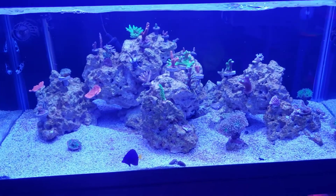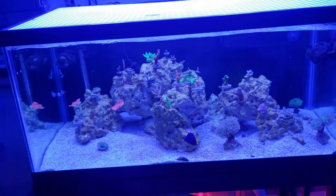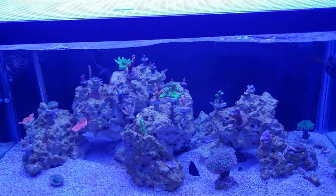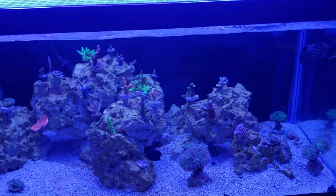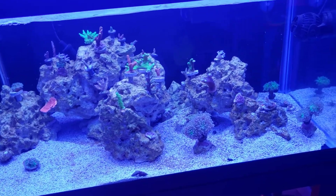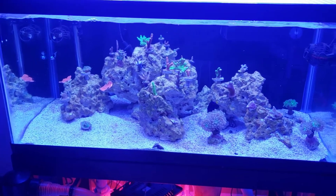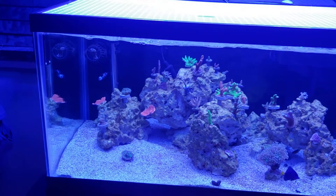I haven't tried 7 yet, but the lowest I put them down to was 8.0 and they were still doing good, but the color wasn't really popping. So I boosted it back up to 8.4 or 8.5 and the color came right back up — that's what they want. I haven't reached 9 yet because I don't think my corals like 9, so I just keep them at 8, not going below or above 8.